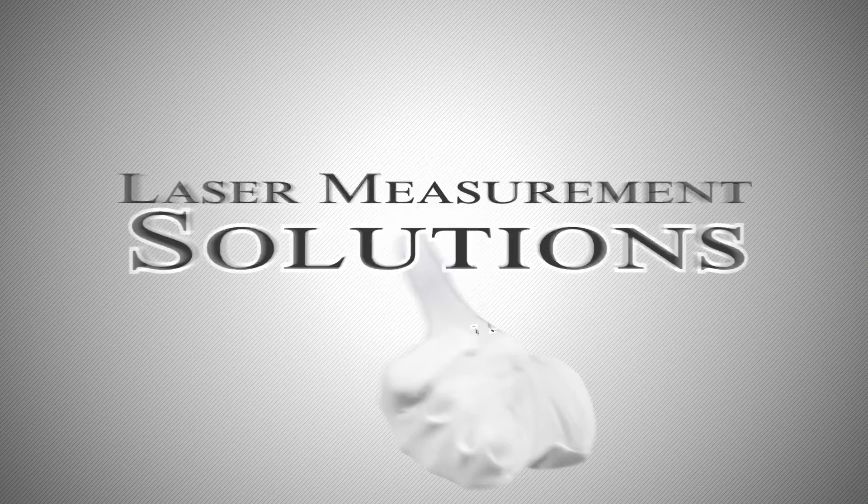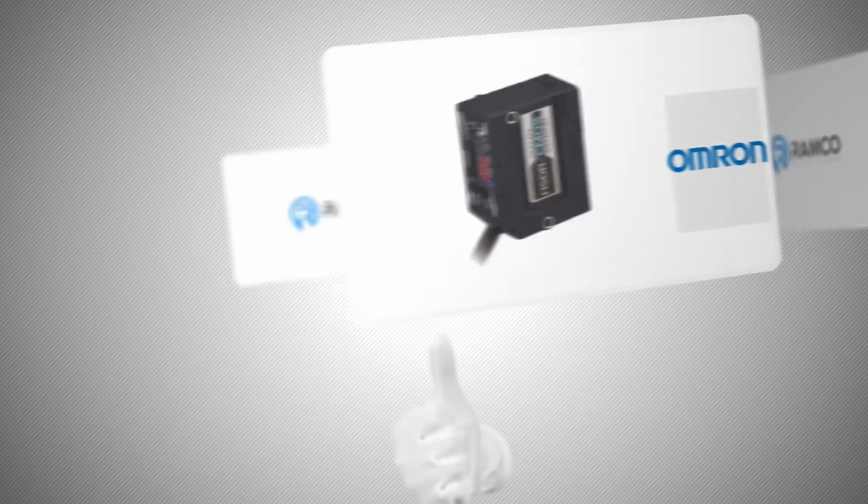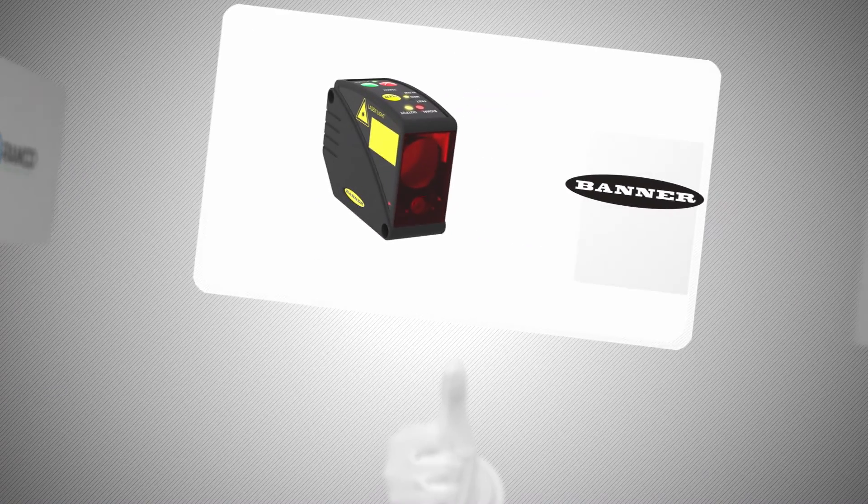Ramco Innovations has a wide variety of laser measurement solutions. We have fantastic solutions from Optex FA, Panasonic, Banner Engineering, and OMRON. You can check them out at our website at www.ramcoi.com. Please reach out to us with your measurement applications today.